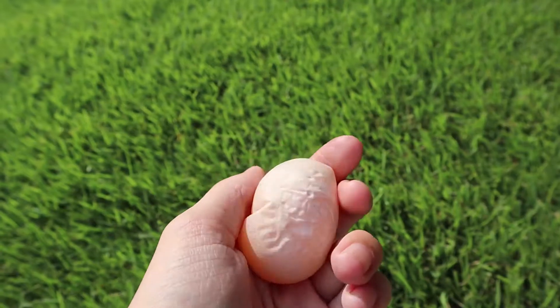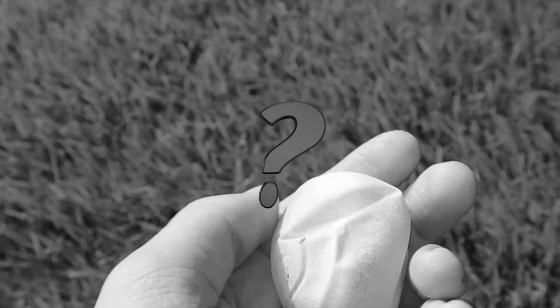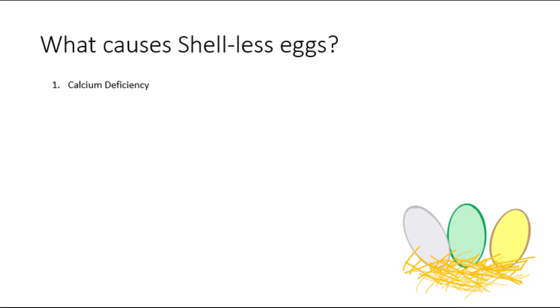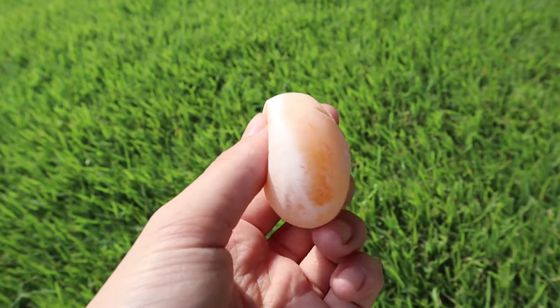A shell-less egg can be the symptom of some chicken diseases, but that's not usually the case. So, what causes a shell-less egg? It can be the result of a number of things, the most common being calcium deficiency. It is said that 95% of an eggshell is calcium, so if your flock is calcium deficient, they won't be having any eggshells on their eggs.